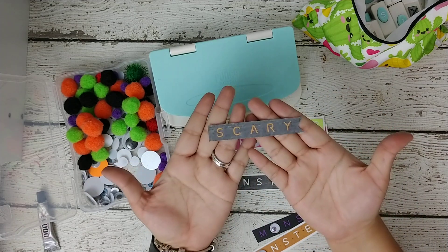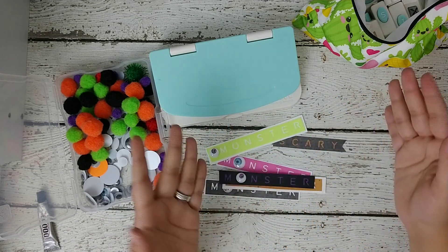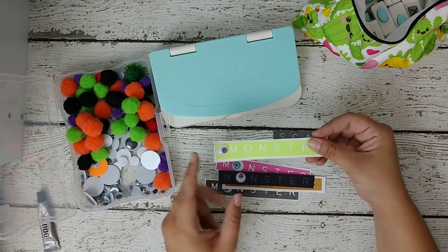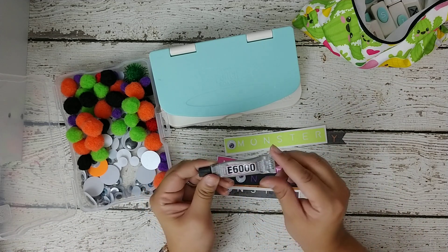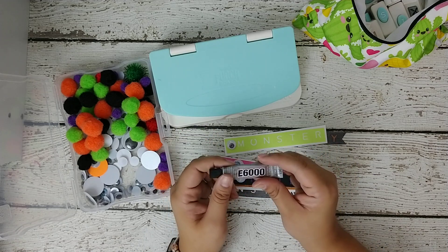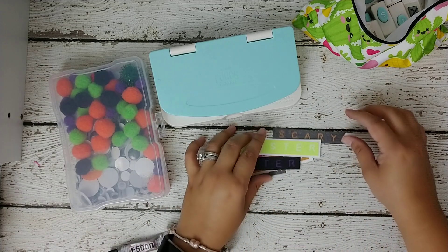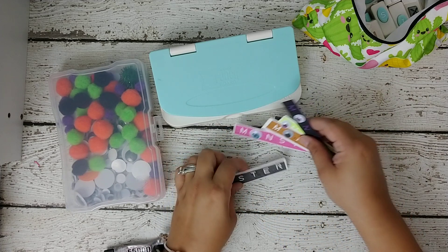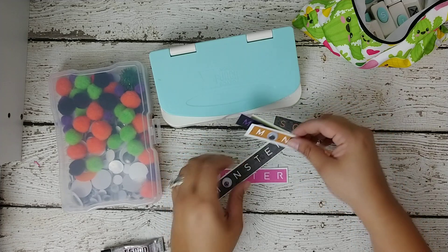I also made the word 'scary' but that's darker, just for other projects. Pretty much you just punch out whatever word you want — in this case I put 'monster' — and I thought it was cute to use a googly eye. I glue the googly eye with e6000. I like using these little ones because they don't dry up fast and they're easy to manage. The little googly eyes are from Dollar Tree. You could also spell out 'boo' but I thought 'monster' was cute because of the googly eye.